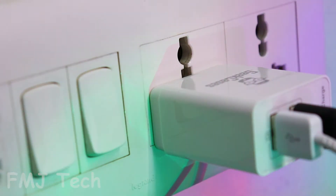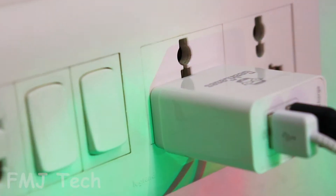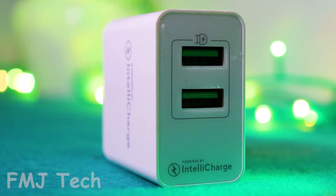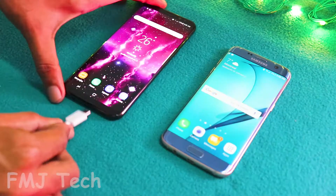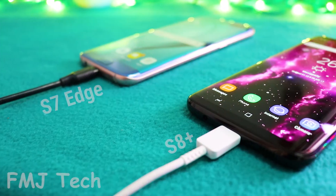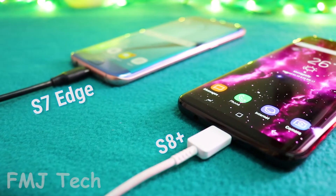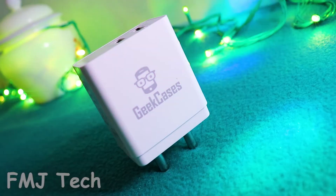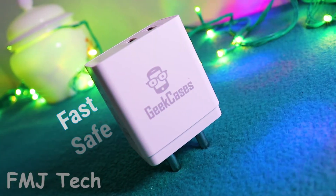Incredible, right? So here is the next cool feature: the IntelliCharge technology. What is IntelliCharge technology? The adapter communicates with both of the connected devices and determines the maximum perfect amount of power to be pumped effectively and safely. Hence, this Zipcube charger is fast and safe.